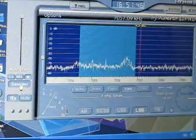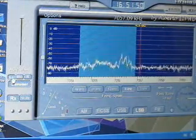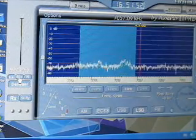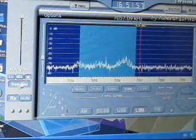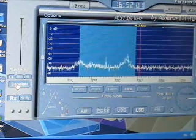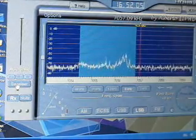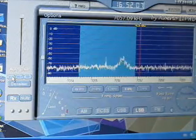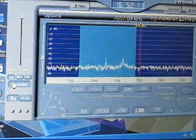There is a denoiser function, which is like a DSP, with low, medium, and high settings. That's with the denoiser off. That's with the denoiser on.